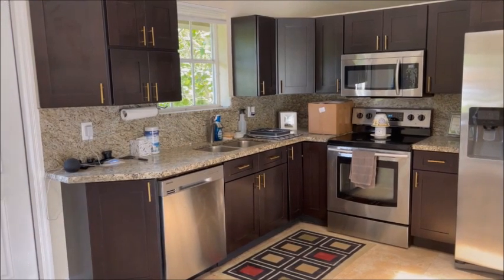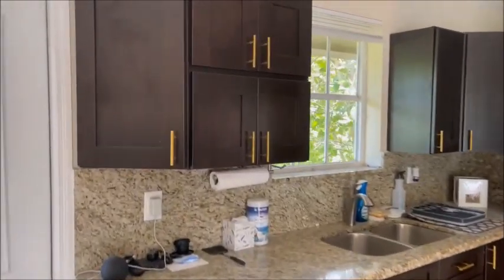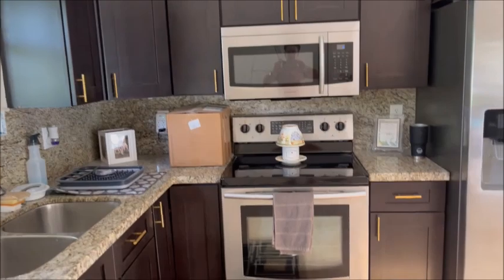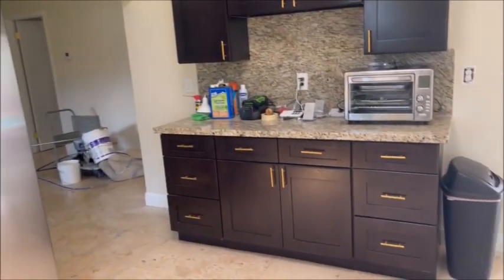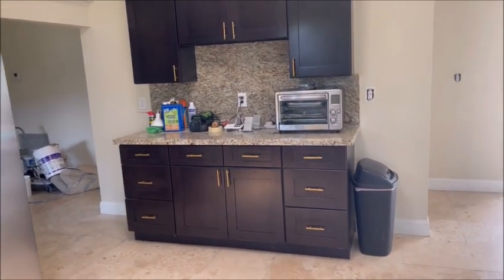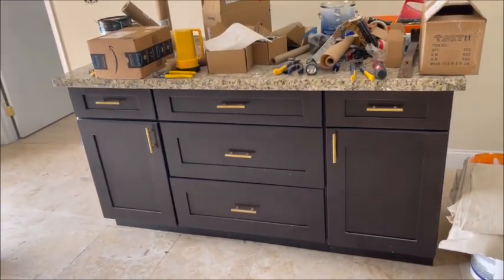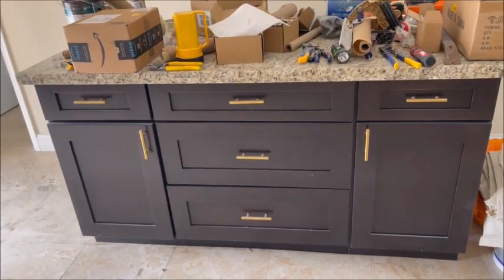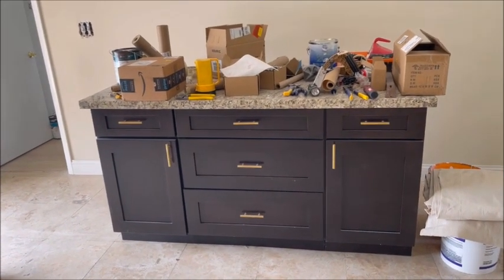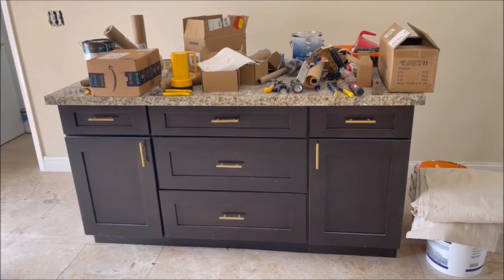We took all the old door handles off and put brass door handles on. You can see how nice that looks. Makes a big difference. We also did the island — it's going to match all the door handles and all the doorknobs. The whole house will be brass, but the doors and everything else will be polished brass. This is burnished brass.